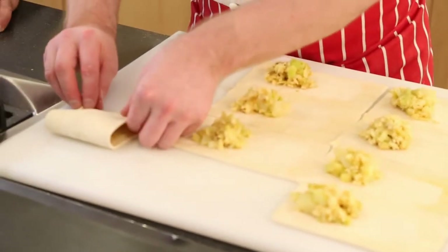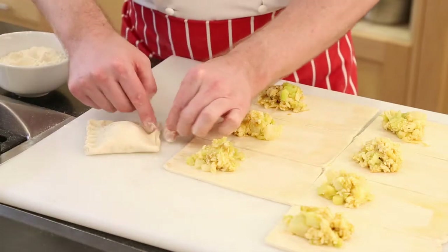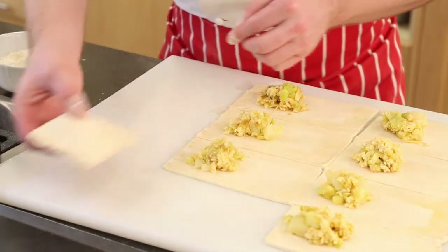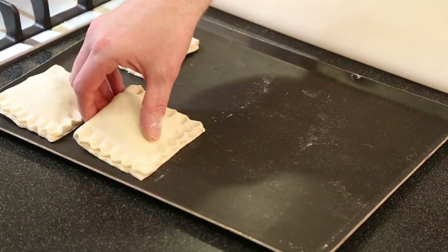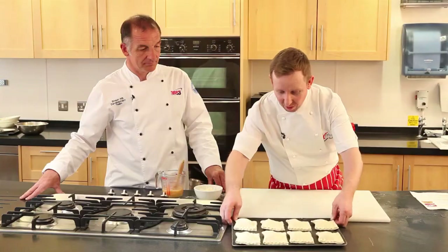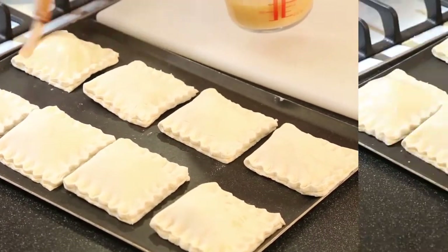A little bit of flour — if you put some flour on your fingers it stops them sticking to the pastry. Ensure that when you put them on the tray they're nicely evenly spaced out so you'll get an even bake, then just glaze those with a little bit of egg wash so they'll be nice and golden brown when they come out.